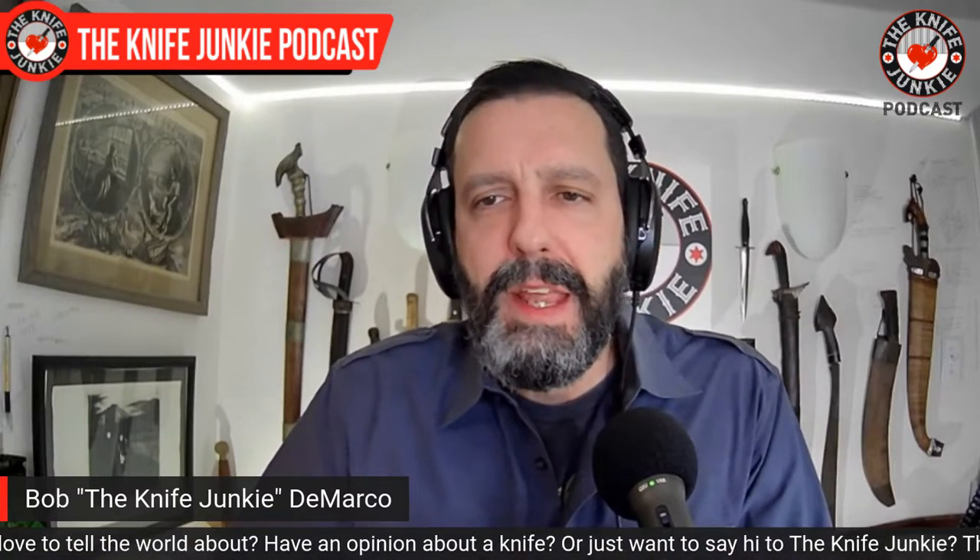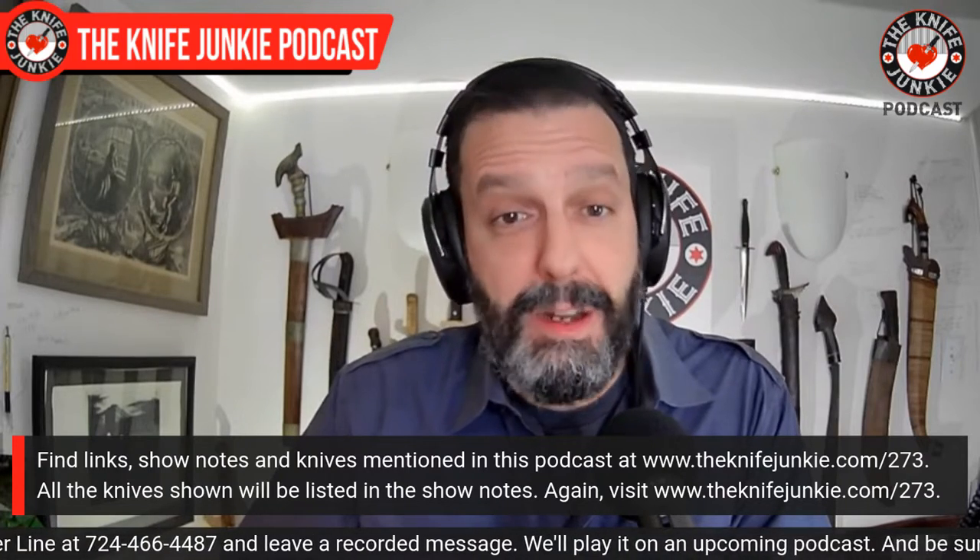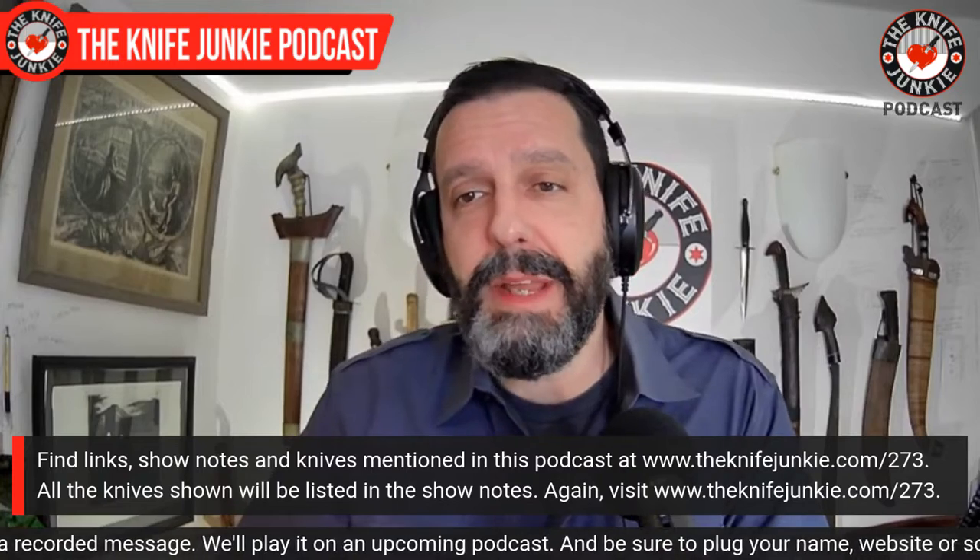Coming up: a new knife from the James Brand, and I dig it. State of the collection — we're going to take a look at a new G10 fruit knife. And then we look at hollow ground EDC knives. Hollow grind is probably my favorite to cut with, but also my favorite to look at. We know how important that is to me.